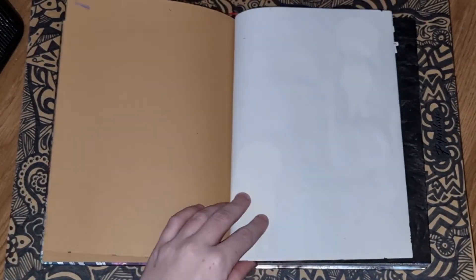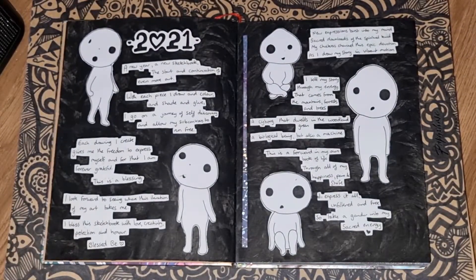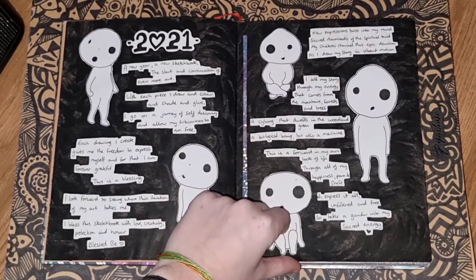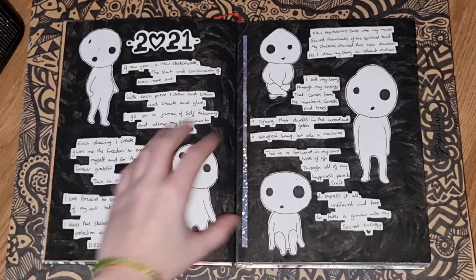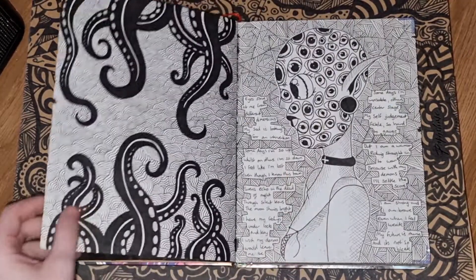I always leave the first page blank — that's just how I roll. So this is the first official page, showing the date with a little bit of writing and the forest spirits from Princess Mononoke that I cut out and stuck in here. I always do poems in this book, so you'll see that as we go.